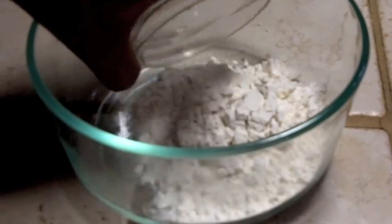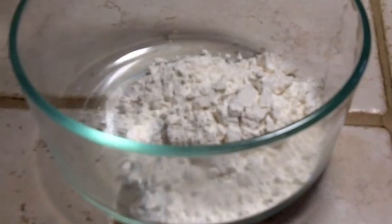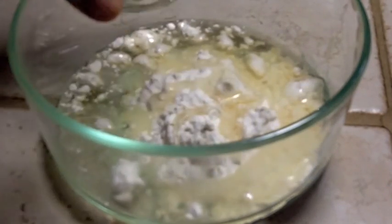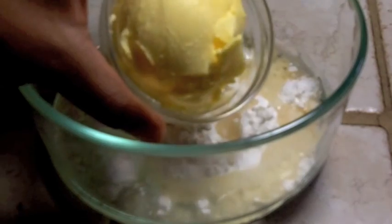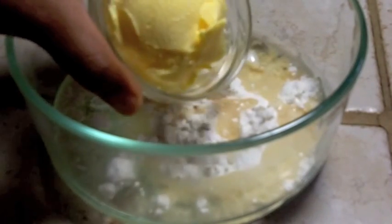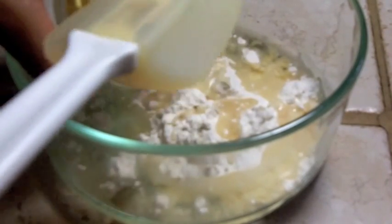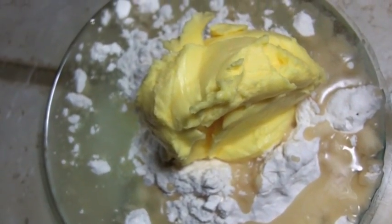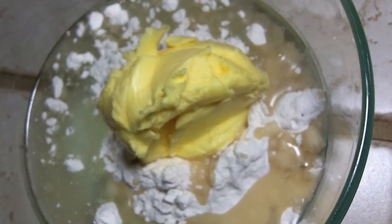So in a bowl you want to add in some all purpose flour. Next we're going to put in some vegetable oil — pour it on in there. And then last we're going to put in our Crisco, dump it right on in just like that. And that's how it looks — looks a bit gross, but we're going to mix it up and get it nice and fluffy.